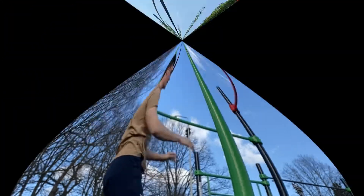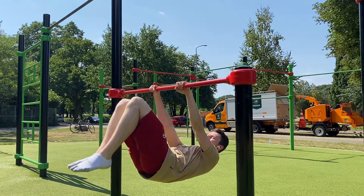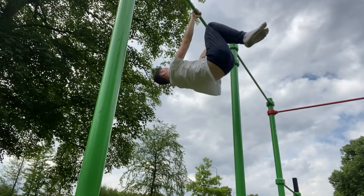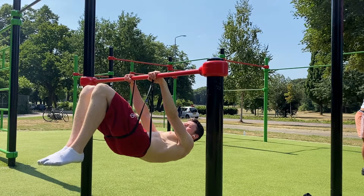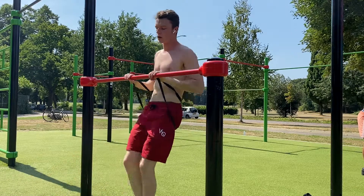The second progression is the advanced tuck front lever hold, where you open up your hips and extend your knees. This will require more lat strength, core engagement, glute activation and understanding of the movement. To unlock this exercise I used advanced tuck negatives, assisted advanced tucks and tuck front lever holds. But I would also recommend you to keep working on your skin the cats and upside down deadlifts.